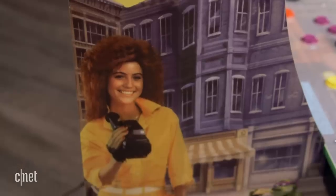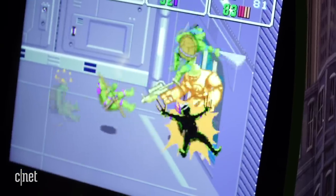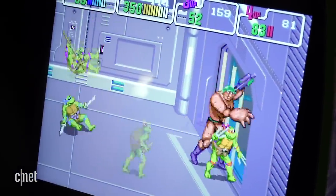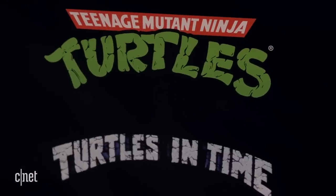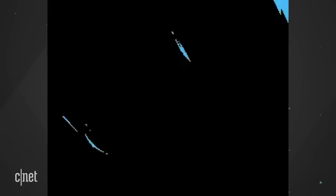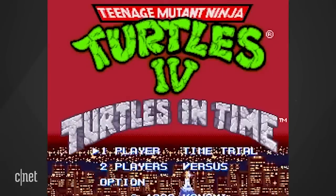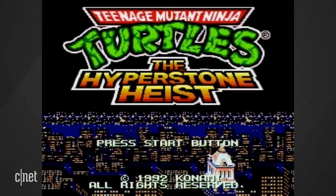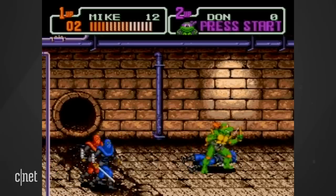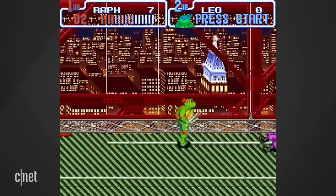Inside is the game you remember where you have to save ace reporter April O'Neil from Bebop and Rocksteady and keep kicking Foot Clan butt until you defeat Shredder. Actually, inside there are two games — along with the original arcade game is Turtles in Time. Both were in the arcades, but you may have also played them on Nintendo. On the Sega Genesis there was a very similar game called the Hyperstone Heist. I think I rented that from Blockbuster about 50 times, so playing Turtles in Time was also a fun trip down memory lane for me.